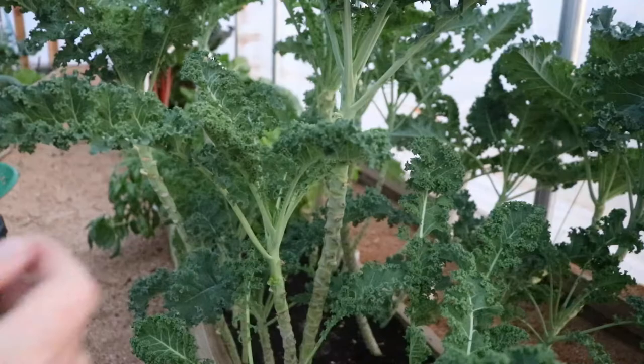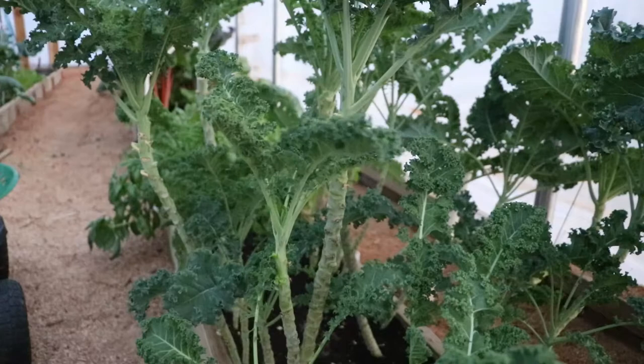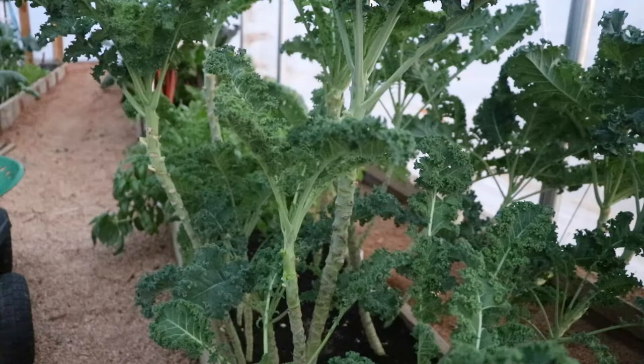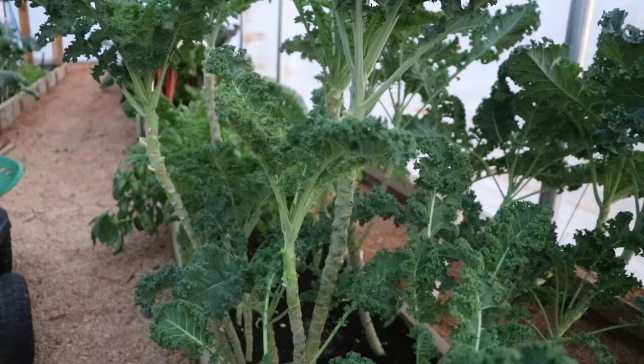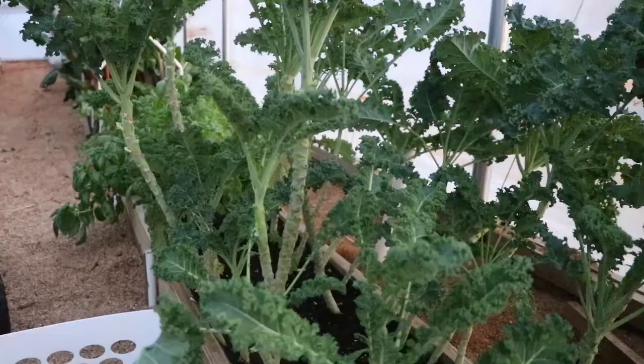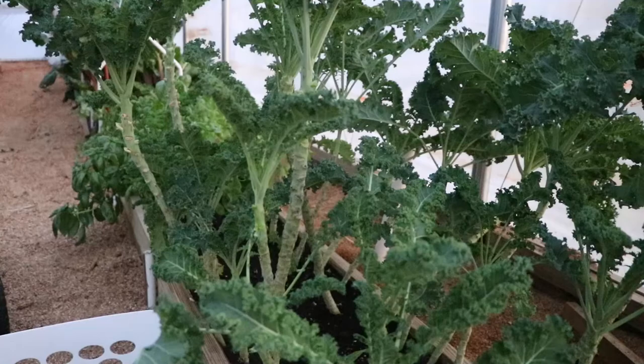By harvesting frequently like this, there's going to be a lot less leaf matter on the plant, and it's going to be easier to identify when you have insects doing damage. We treat all of our kale with BT for the little caterpillar moth that tears them up so bad, and when these plants are nearly naked like this it's really easy to see that you need to treat.